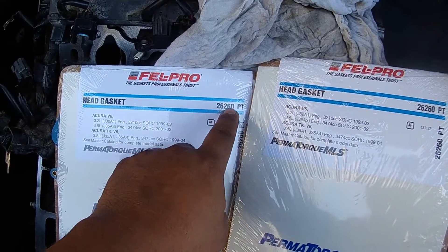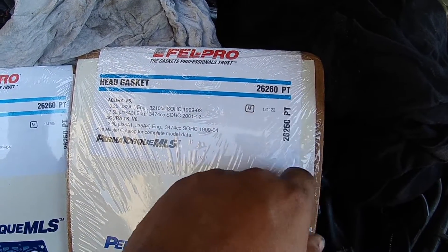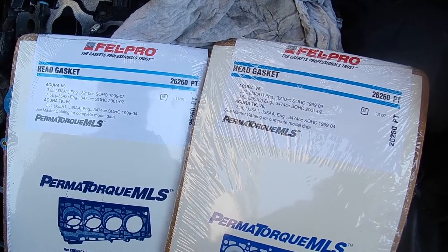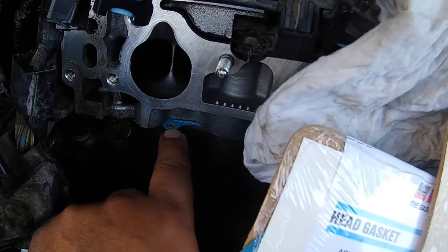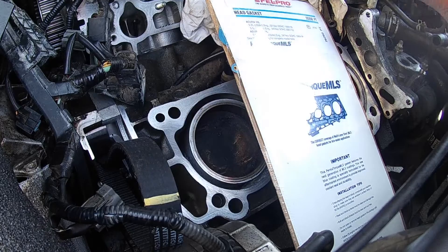I have a Felpro head gasket, 26260PT. The difference is the first gasket I got — the head is already set up, you can see right here — there's the tip of the head gasket, and it's actually blue. But this gasket that I ordered actually ended up being black.